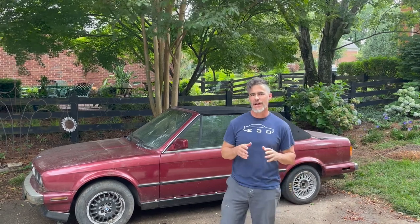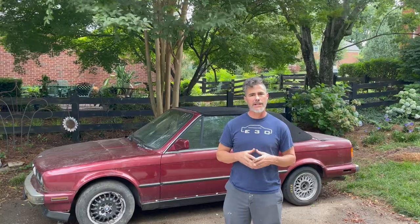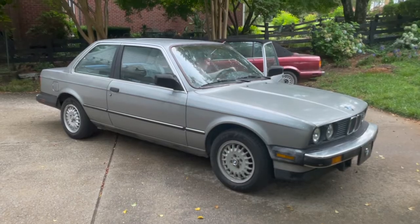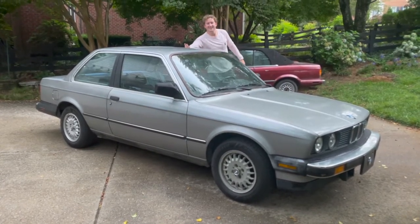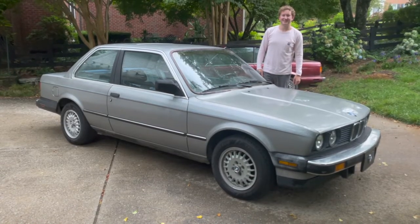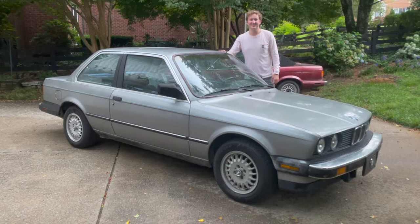Hey, I'm Donnie and you're watching the E30 Shop. Today we're going to talk about how to buy a good E30. I contacted a friend of mine, Aaron Yule, and asked him to bring his '87 E30 coupe over so we're going to check it out. Hey Aaron, how's it going? What year and model is this car? It's an '87 325 — is it an E or an I? It is an E. Awesome, let's have a go.